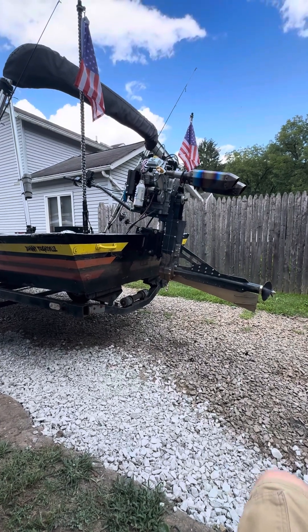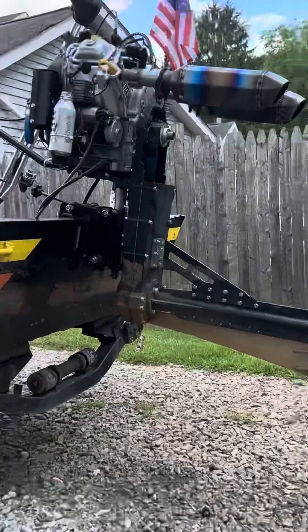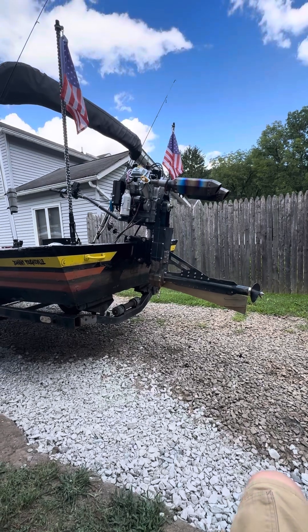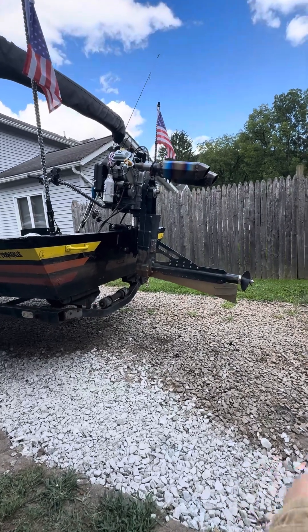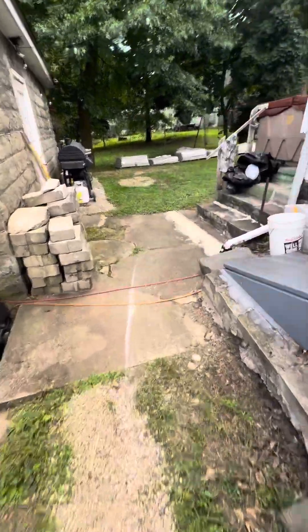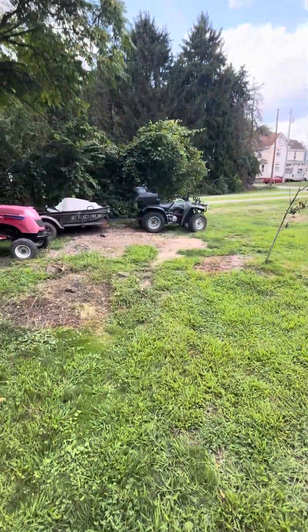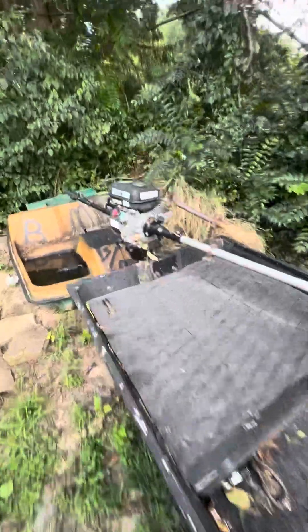I've been seeing a lot of guys on Facebook that can't figure out how to align the belt on these mudskipper surface drives. I'm no mechanic or boat painter but I figured out how to make this one work. I live on the York River — it's right over there — and it's knee-deep or less in most spots, so I got this boat for 300 bucks, decked it out a little bit, and put this motor on.